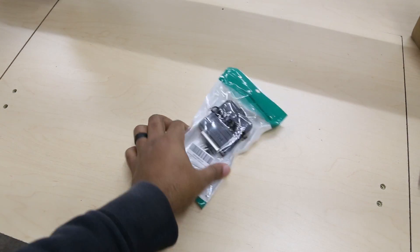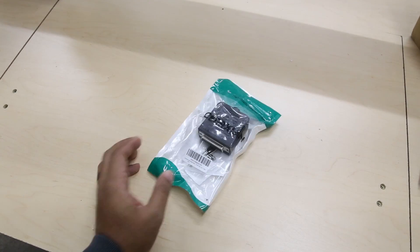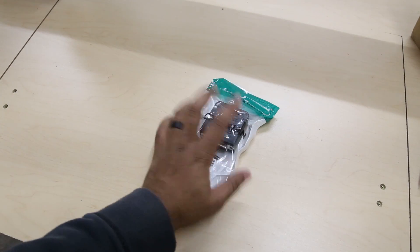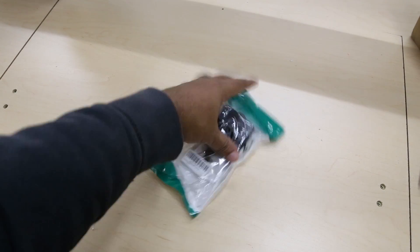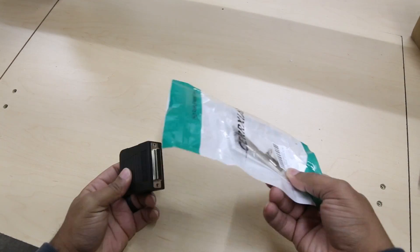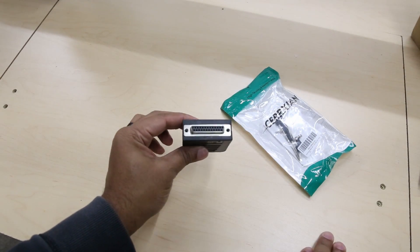You're going to need a lot less stuff. Let's start with the DB25 breakout board. Onefinity sells a breakout board on their website, but I got this off Amazon. It's still a DB25, so it'll fit in the back of the Onefinity controller.